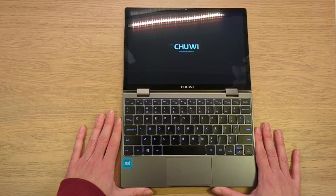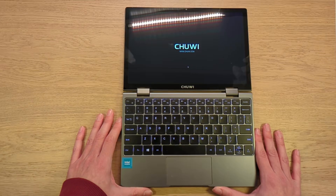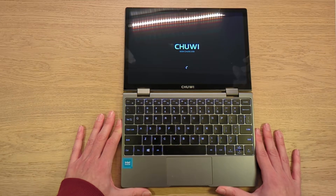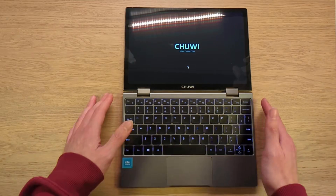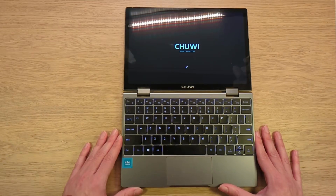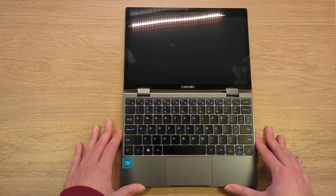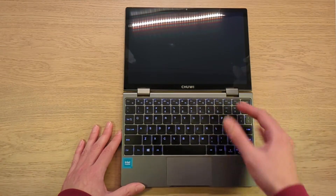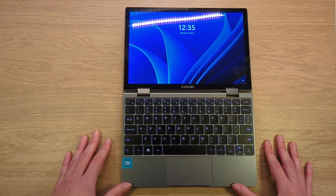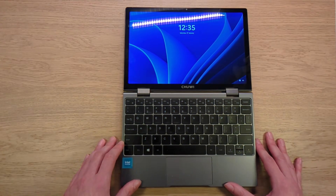It's fully charged, so it will take a while to boot — we get a nice Chuwi logo. Windows always takes a while to start. We can now see the back of the keyboard backlight, which times out after 30 seconds if you're not touching the device. That's good if you're trying to watch a movie at night — you don't have to worry about the keyboard light going on and off.